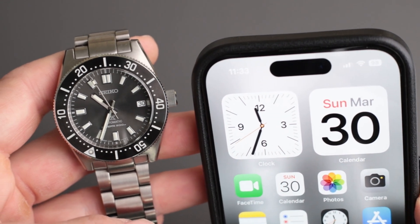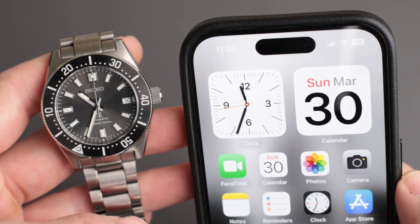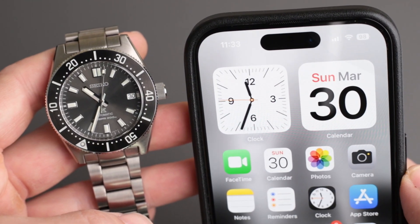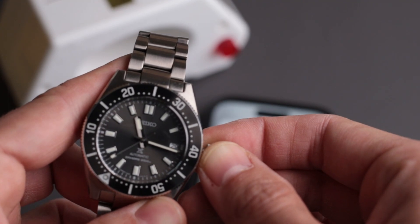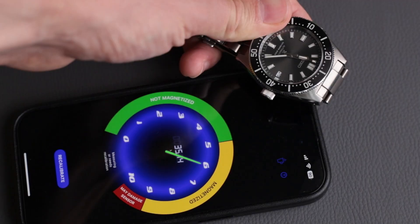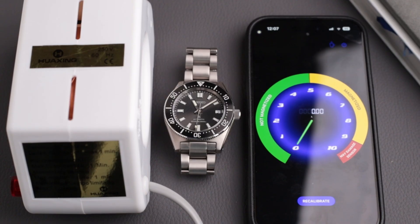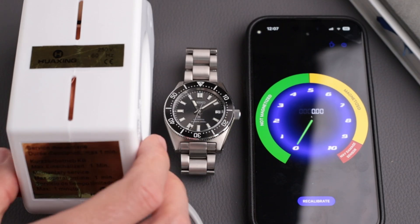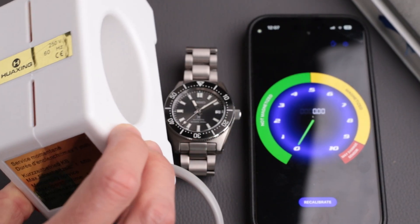If your automatic watch is running too fast or too slow, and sometimes gaining dozens of seconds or even a full minute per day, one of the most common reasons could be as simple as magnetization. In this guide I'll show you how to check if your watch is magnetized, what causes it, and most importantly how to fix it yourself in seconds for just about $20.